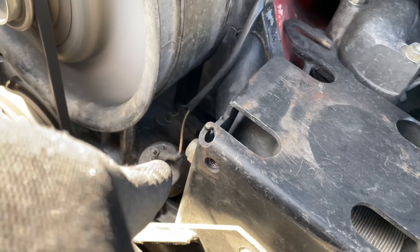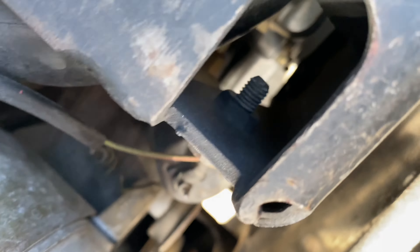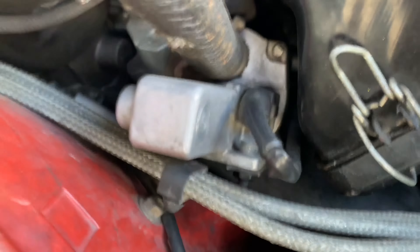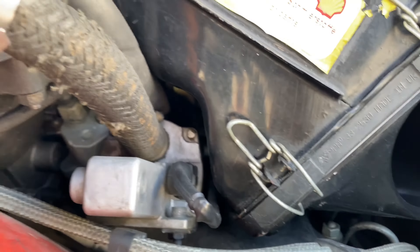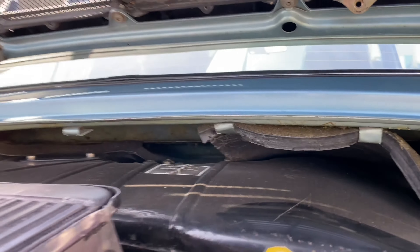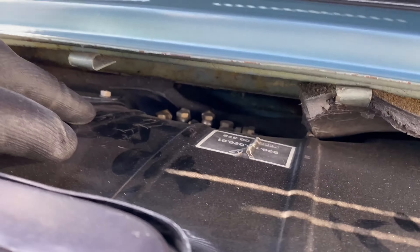I've got the engine number — captured that already. I'll see if I can get it on video as well, just as a backup. Just looking for any signs of wetness, oil leaks, anything. You can see here where the firewall insulation has deteriorated, which is common.